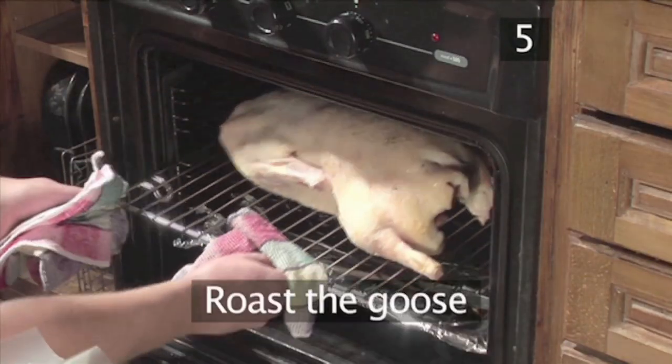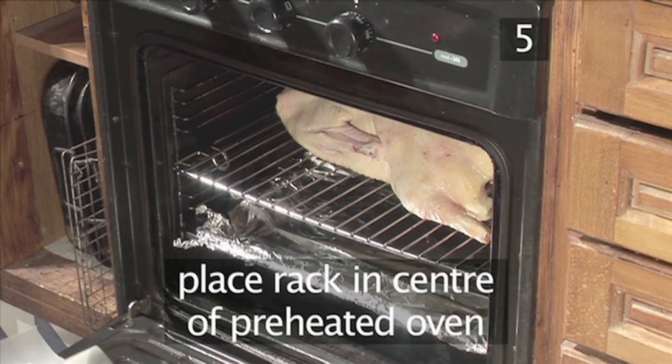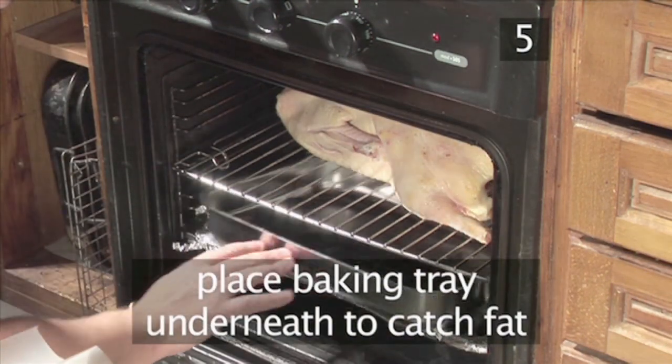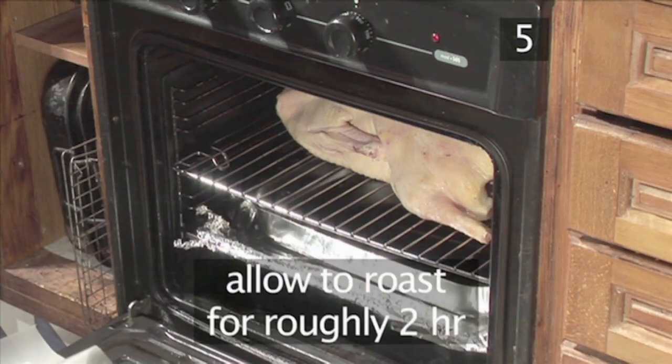Step 5. Roast the goose. Place the rack into the centre of the preheated oven with a baking tray underneath to catch the fat released over the cooking period, and allow to roast for roughly 2 hours.